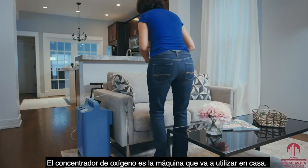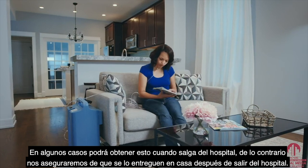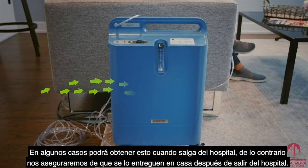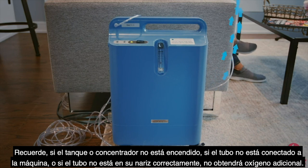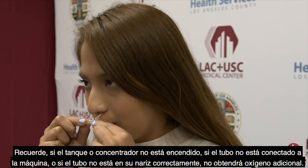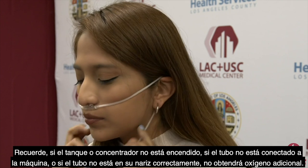The oxygen concentrator is the machine you will be using at home. In some cases you might get this when you leave our hospital, but otherwise we will make sure it is delivered to your home after leaving the hospital. Remember: if the tank or concentrator isn't on, if the tubing is not connected to the machine, or if the tubing is not in your nose correctly, you will not get any extra oxygen.